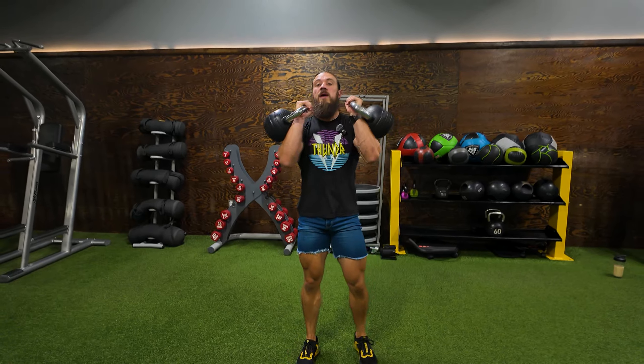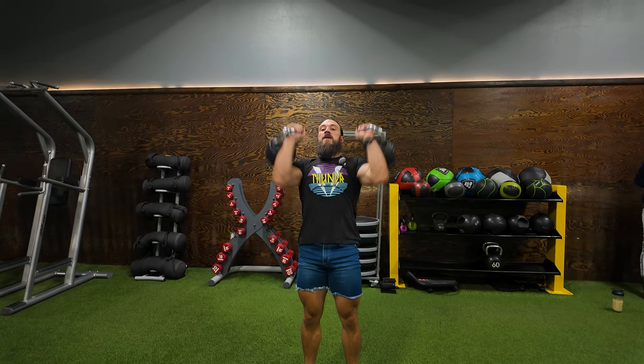You're going to need three sets of kettlebells or dumbbells — something around like maybe the 53s, the 35s, and the 26s. Something that you can get a good 10 to 15 reps with starting, then dropping about 30 percent per set.